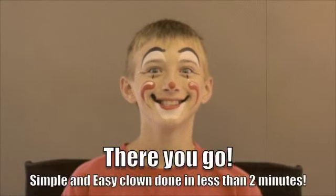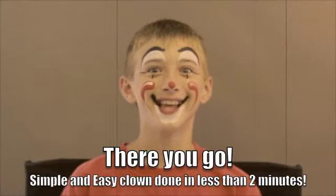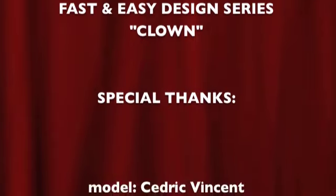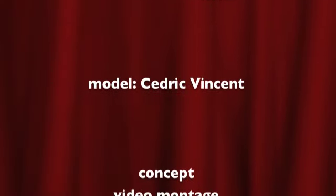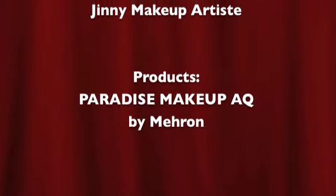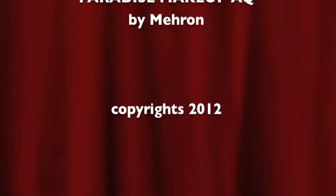And there you go. Simple and easy clown done in less than 2 minutes. Some quick highlights.